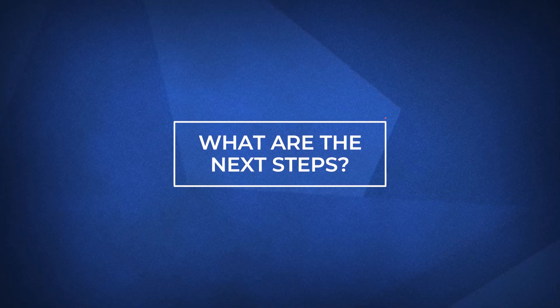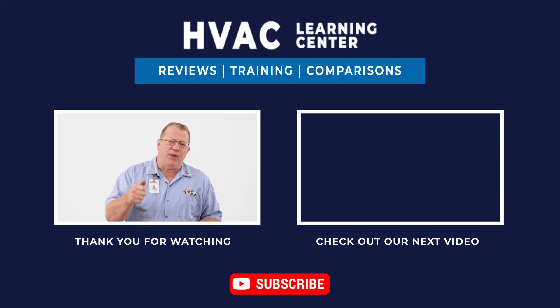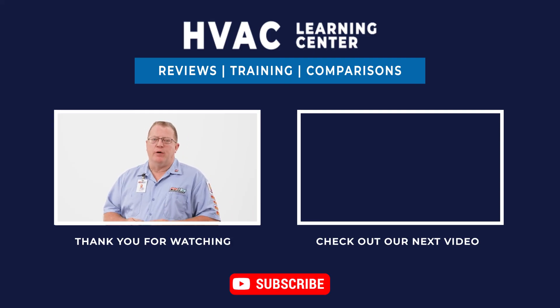I hope by now you have a better understanding of what a hard start kit is and why they play an important role in prolonging the life of an air conditioner or heat pump. If you'd like more information on hard start kits or other heating and cooling needs, visit the link in the description below. If you found this video helpful, feel free to subscribe and give us a like. Thank you for watching and we look forward to making your day better.